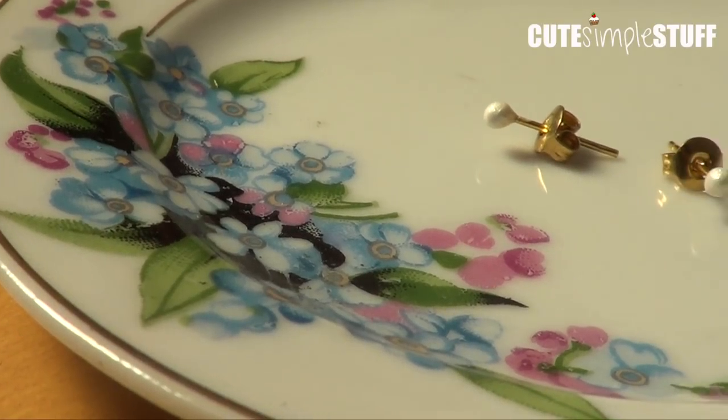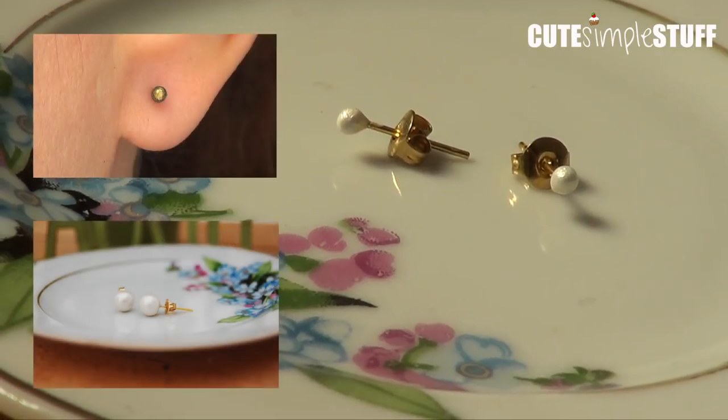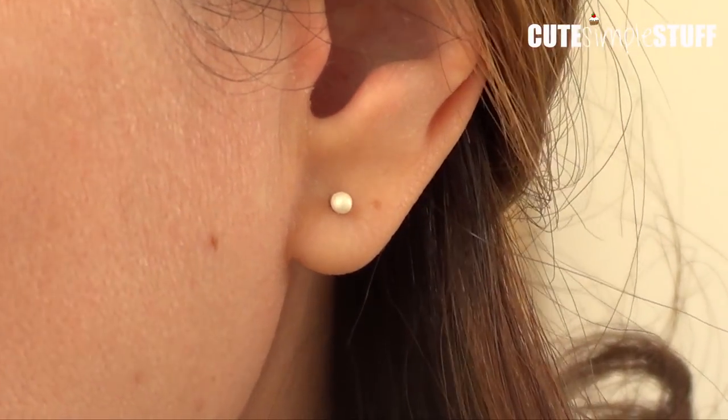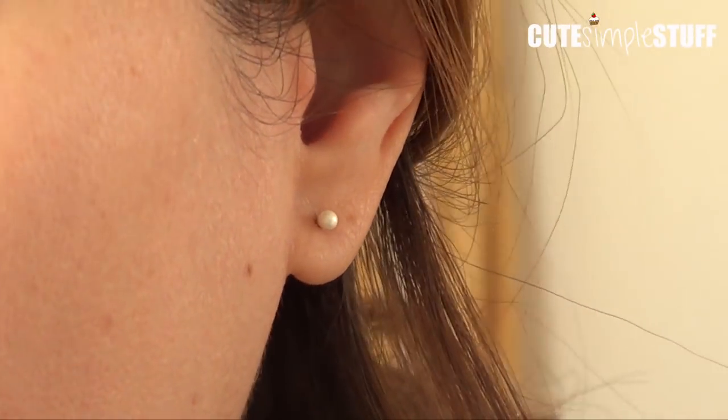Hey guys, it's Rene, welcome back to my channel. Today we're going to be making some mini stud earrings. Now I have two previous projects on my channel, I'm going to link them below. But this one is different because I'm kind of combining this one with both of those videos.